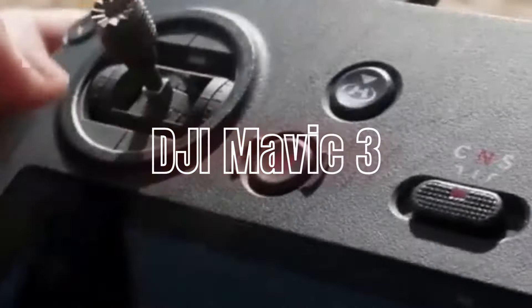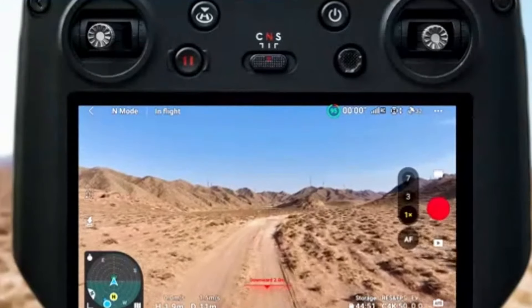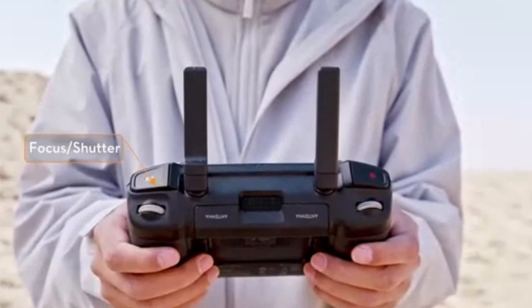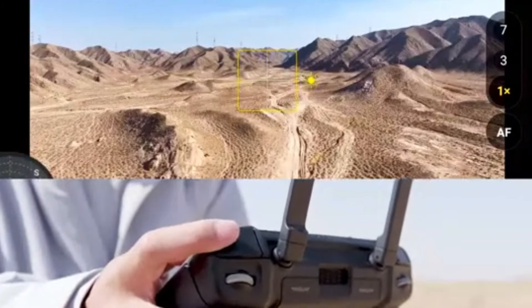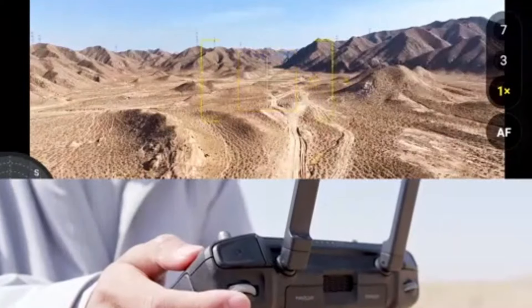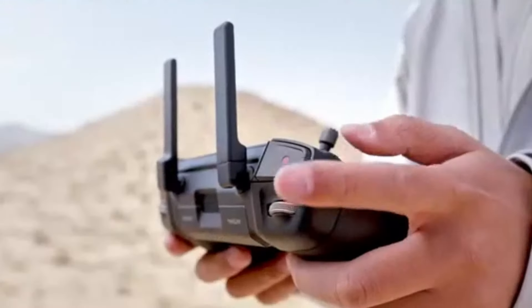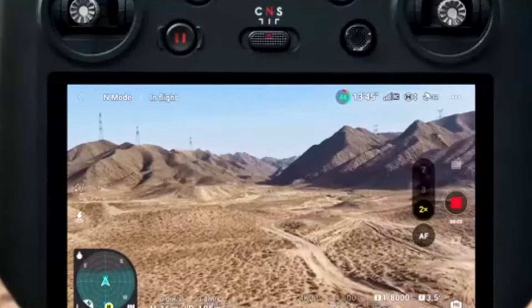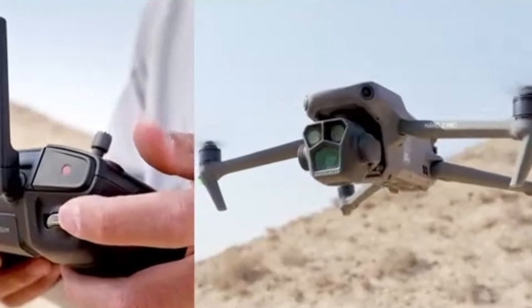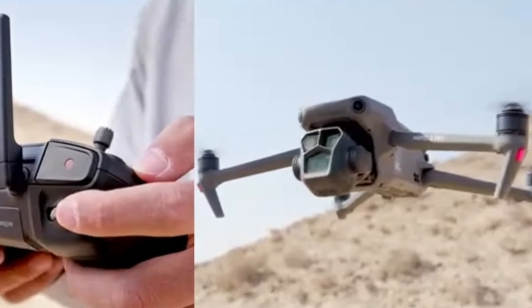DJI Mavic 3: The Mavic 3 excels with a remarkable flight time of up to 46 minutes, making it one of the longest-lasting consumer drones available. This extended battery life allows for longer sessions without frequent battery changes, crucial for professional work. The Mavic 3 features an advanced O3 Plus transmission system, providing a reliable and clear live feed up to 15 kilometers away. It also includes omnidirectional obstacle sensing, ensuring a safer flight experience by detecting obstacles in all directions.